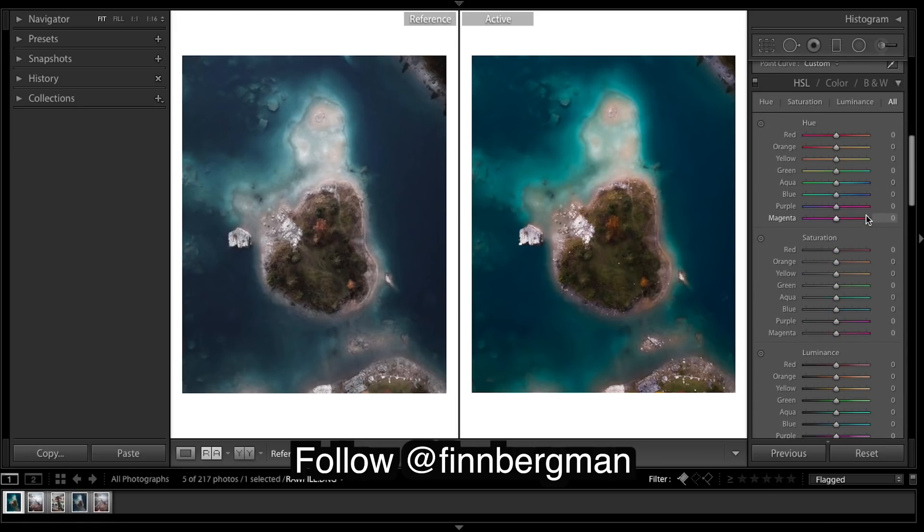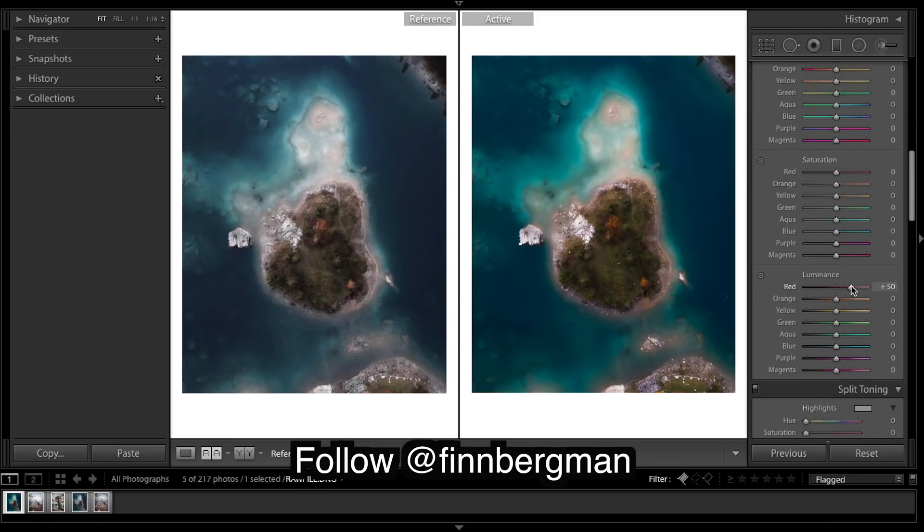Now we'll work on some colors. I'm going to bump up a few of these colors - so there's reds, it's quite dark. Then yellows, greens - and you can see this is the aqua around here, so you can tell it's really bright.